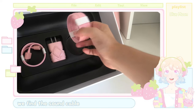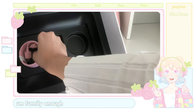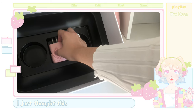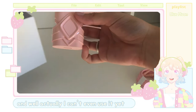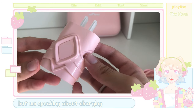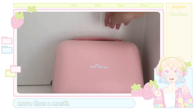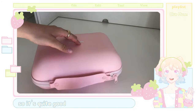Under the instruction manual, we find the sound cable, the charging cube, and the charging cable. Funnily enough, the charging cable was actually another reason why I decided to get these headphones specifically — I just thought it was so pretty. I can't even use it yet because I need an adapter for it. But speaking about charging, I've had these headphones for more than a month and I've only charged them about twice or three times, so the battery life is quite good.